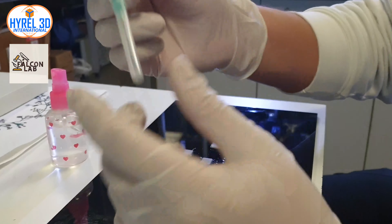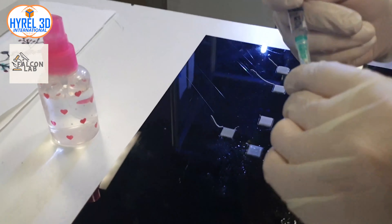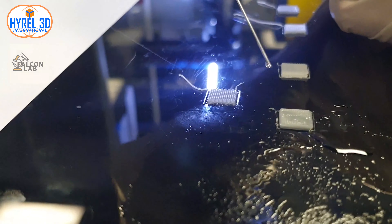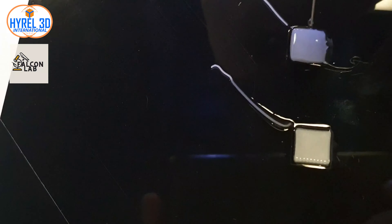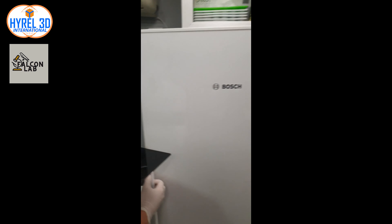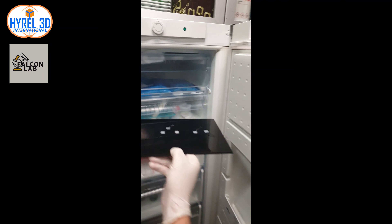You can add the ethanol-water solution to a spray bottle or apply it as drops. Let's add some drops to our printed scaffold. Now we will take the print bed and place it in the freezer.